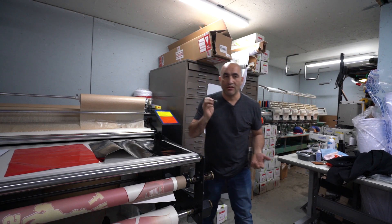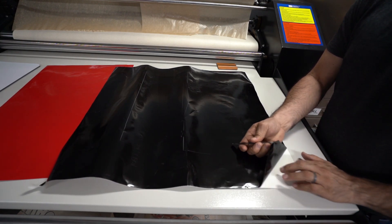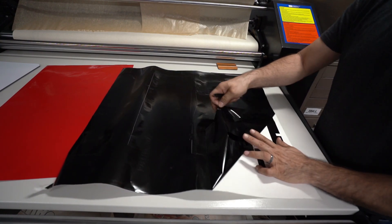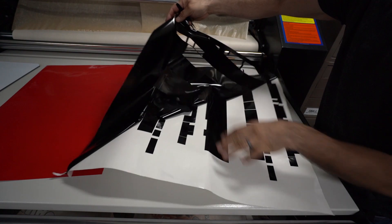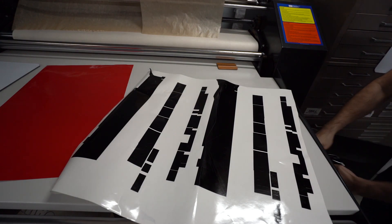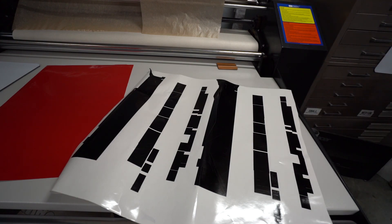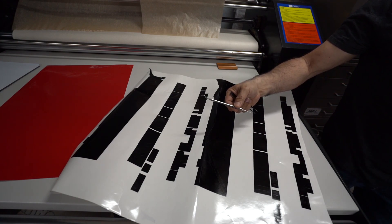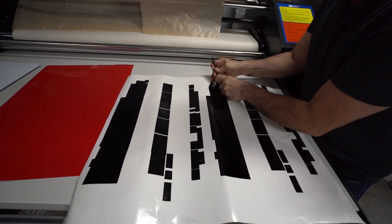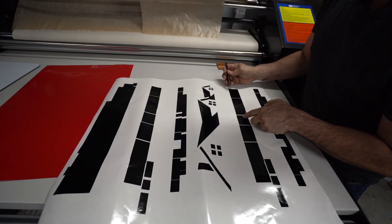I don't use a pick — I use tweezers to pick my vinyl. Most people use a little pick tool to remove the vinyl, but I use tweezers. I find it easier and a lot faster, especially when I've got to get into the small details like letters.